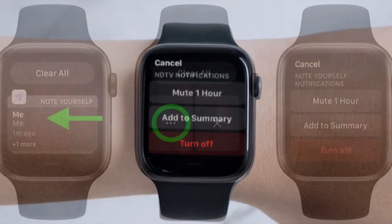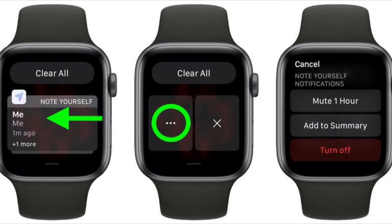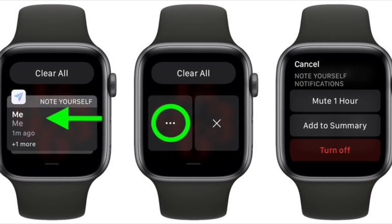It's worth pointing out that time-sensitive notifications are always delivered immediately, even if you're using a Focus mode that delays most notifications. However, if you want to prevent the app from delivering even time-sensitive notifications immediately, tap this option.